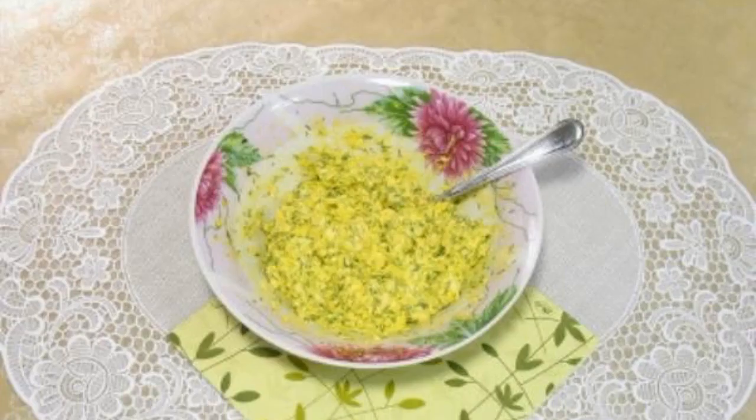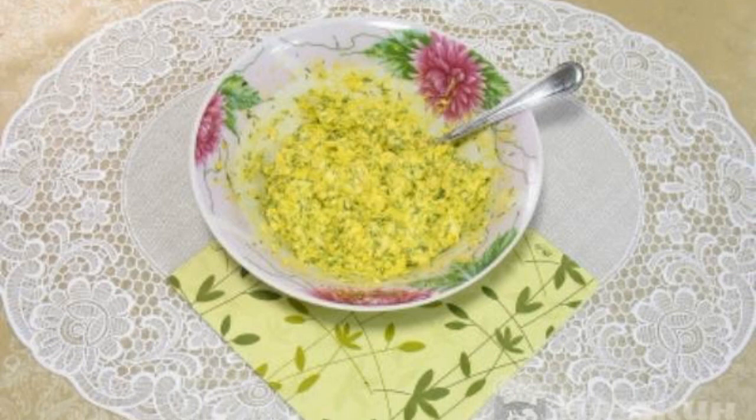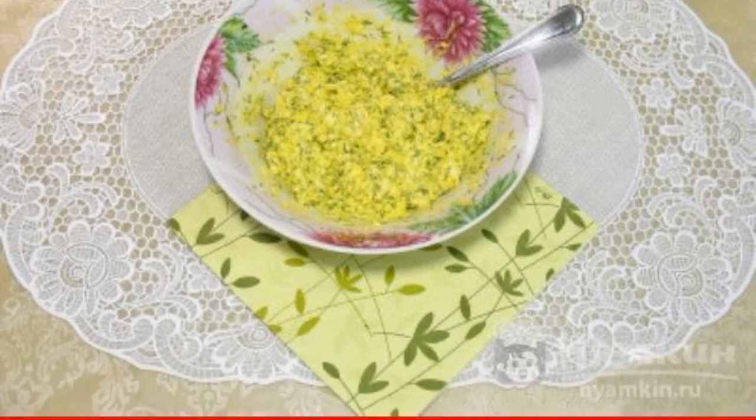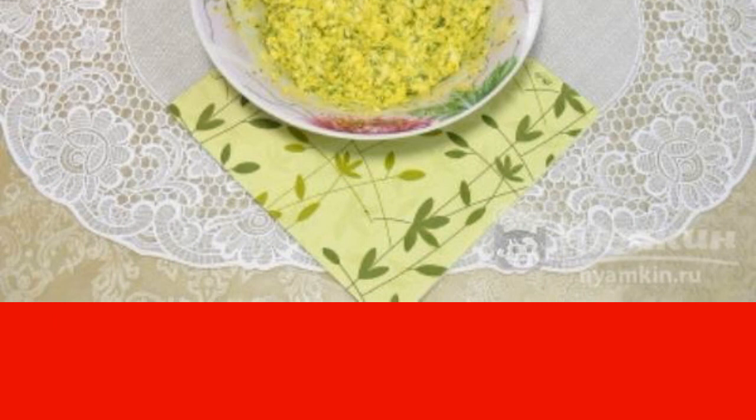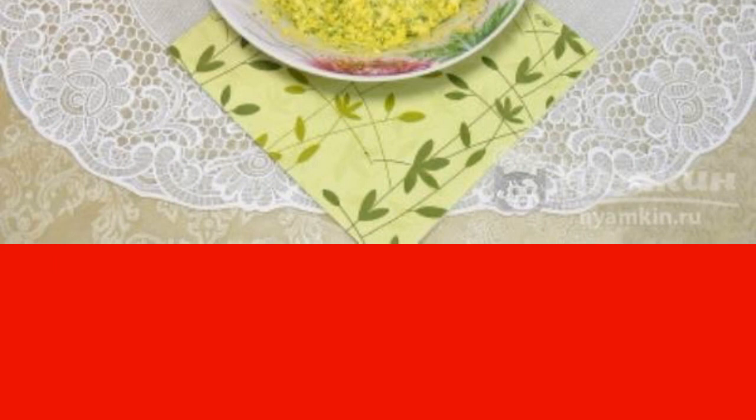Grate the yolks and cheese on a fine grater. Chop the herbs and garlic. Combine the cheese, garlic, and herbs, and add a little mayonnaise. Mix everything thoroughly.